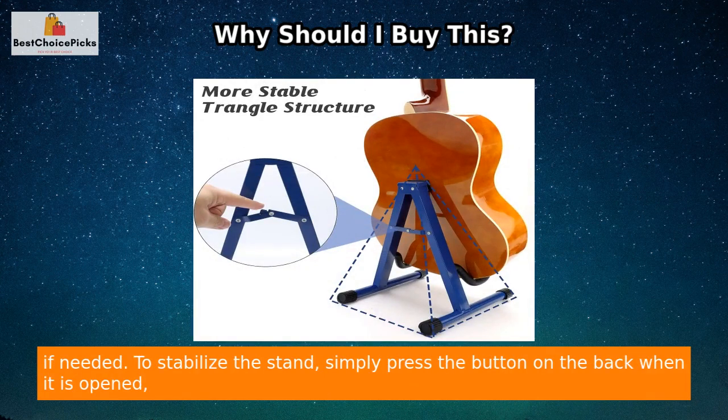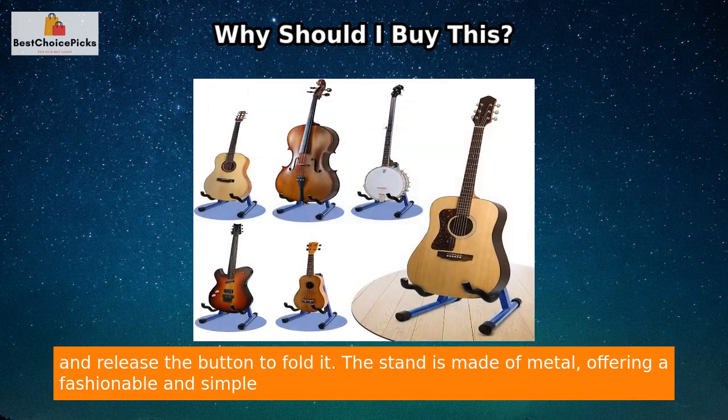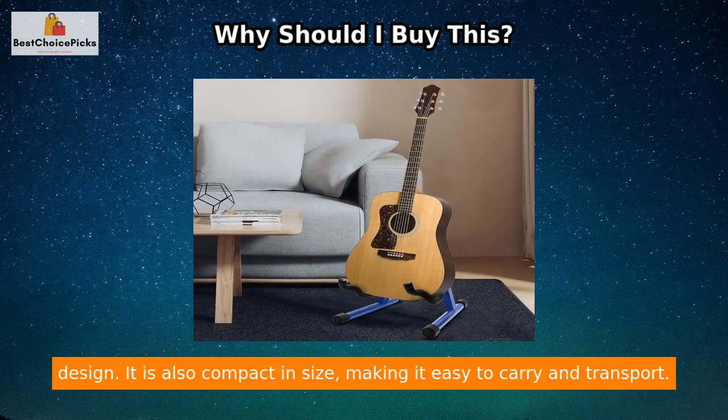To stabilize the stand, simply press the button on the back when it is opened, and release the button to fold it. The stand is made of metal, offering a fashionable and simple design. It is also compact in size, making it easy to carry and transport.